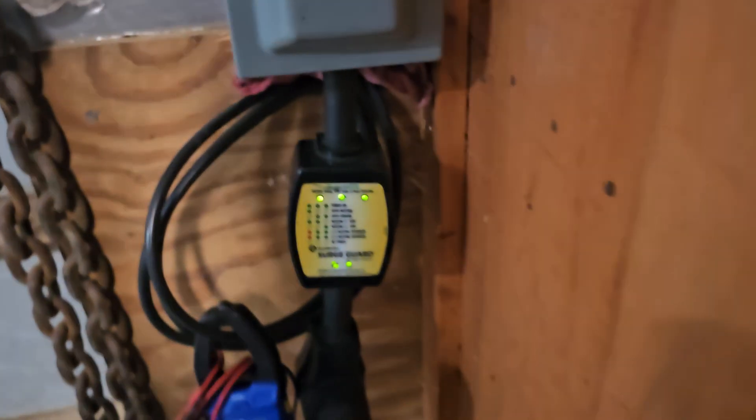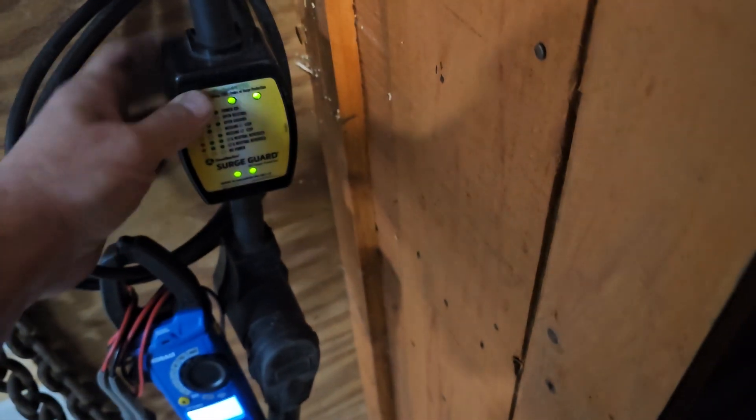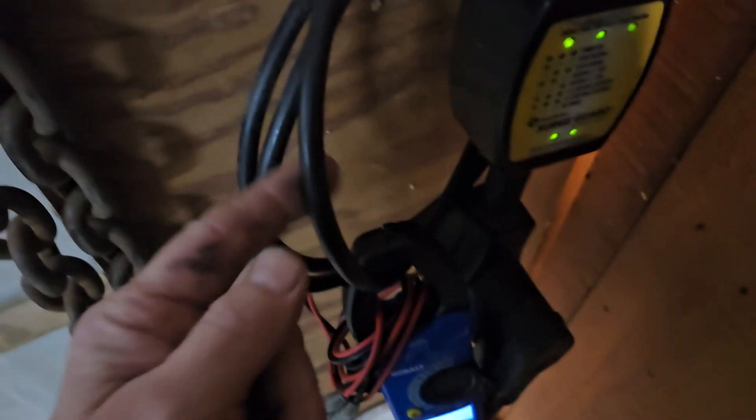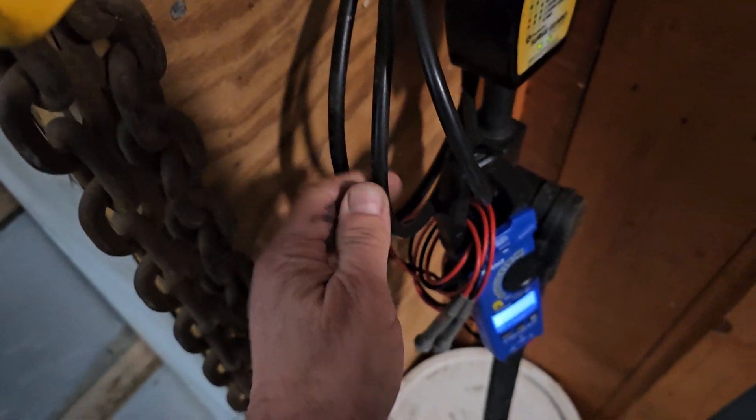So one issue is we're losing 12 volts. Let's look at this — I plugged in, and if you remember I did another video about how I put a 50 amp outlet right here, about three to four feet away. I leave this cheaper one hooked up. I'm used to seeing certain readings. So this is leg one, leg two, and neutral in the middle.